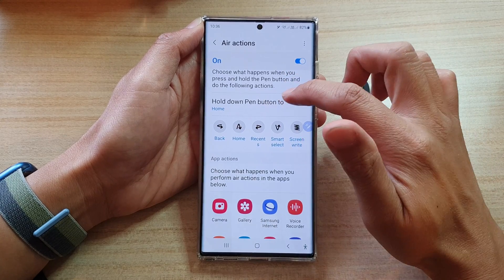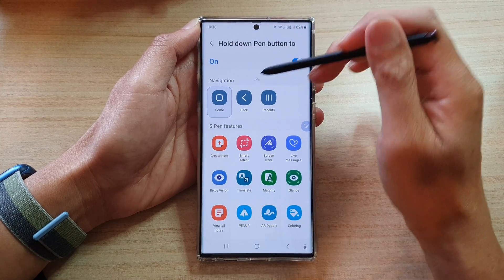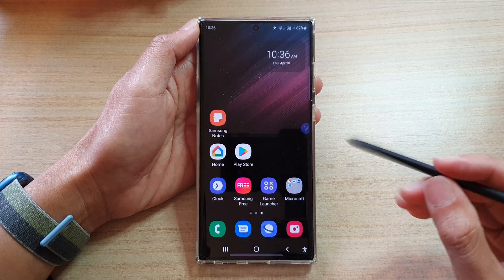Then go down and tap on Hold Down Pen Button 2. In the navigation section, choose the Back Key, and that's it. Now you can press the home button to go back to the home screen.